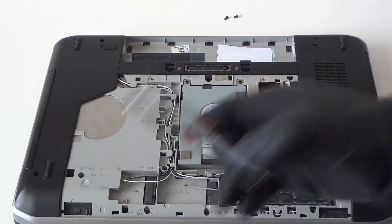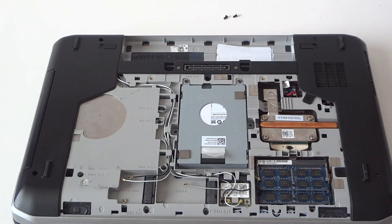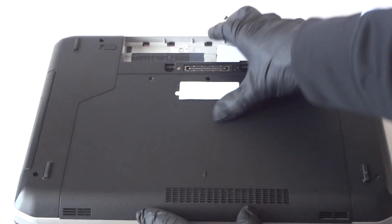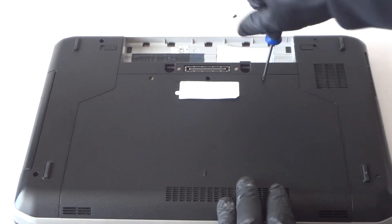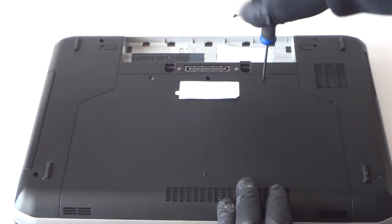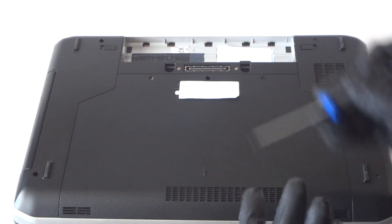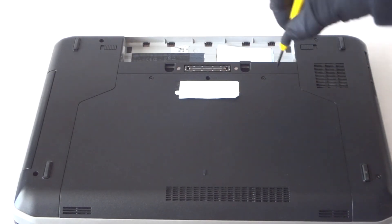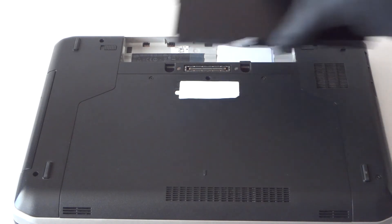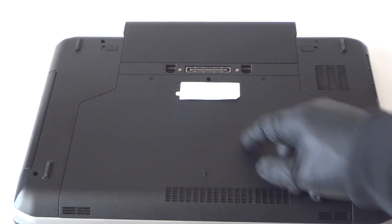So we've upgraded the memory and the hard drive to a solid-state drive. Now put the cover back on and screw it back in, then install the battery back. That's it guys — this is for the Dell Latitude E5530, upgraded memory and hard drive to solid-state drive. Thanks for watching, bye!